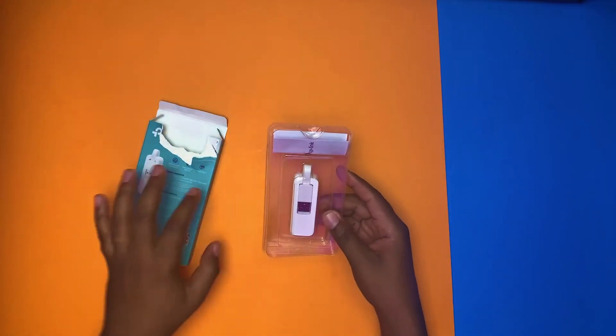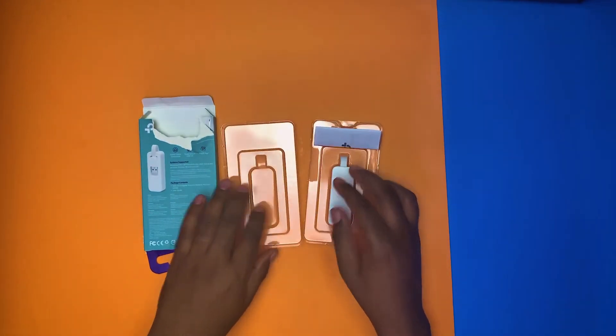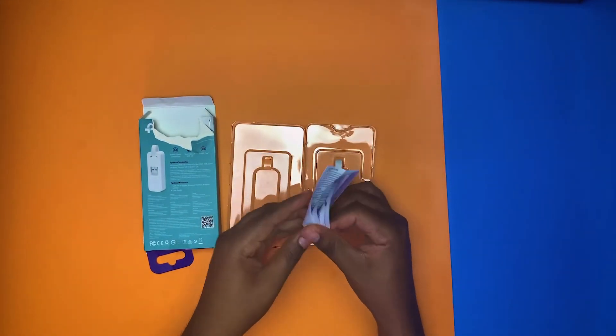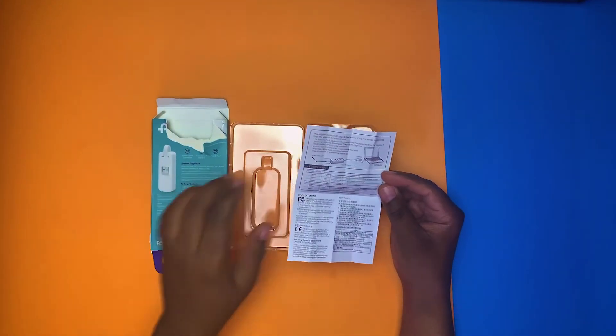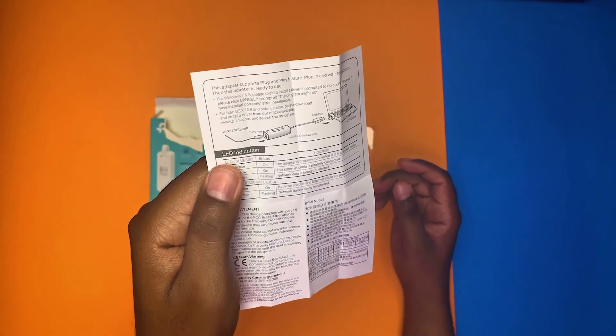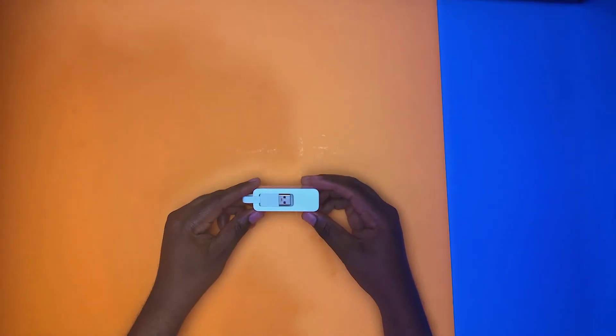So this is what you get in the box — very straightforward. You just get the dongle and a small user guide. It shows you a little bit how to connect it, but it's very straightforward and you shouldn't have to rely on the user manual.